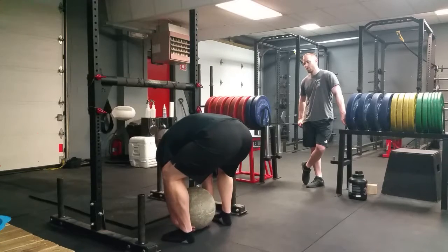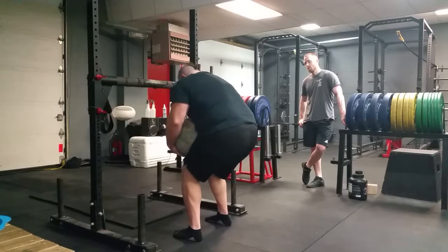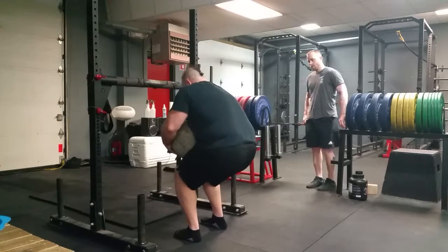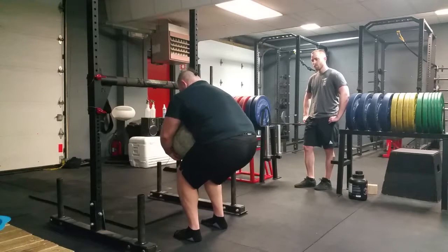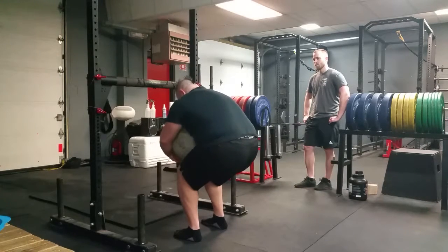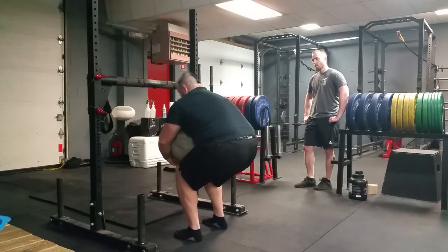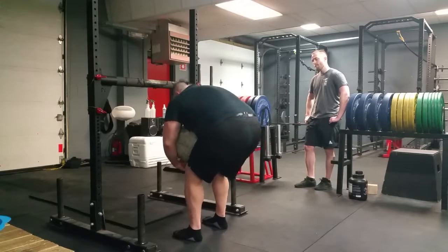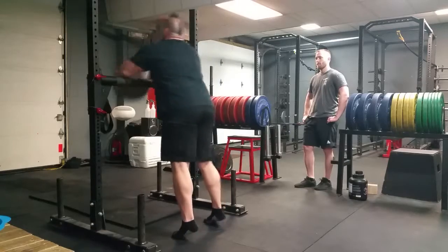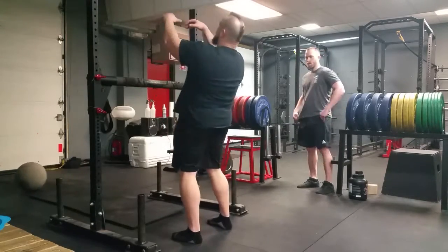You want to squeeze in as hard as you can and do an RDL while rowing it into your lap at the same time. From here you're going to stand up, row, get it onto your lap. Then move your feet in slightly. I like to sit down a little bit, get my arms over the top, squeeze in as hard as you can. You want it to be nice and high on your chest. This is a small stone so it's hard to do.